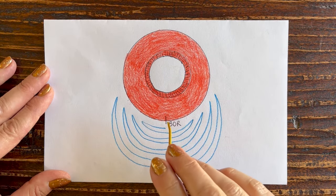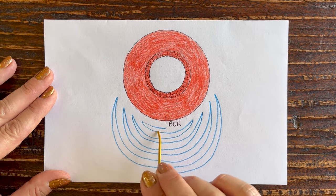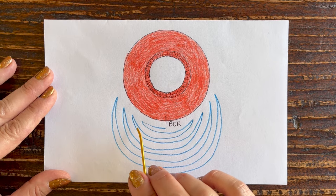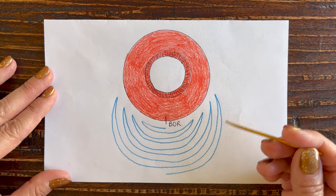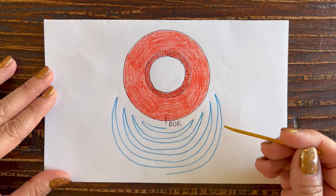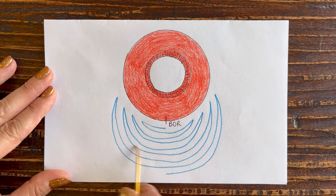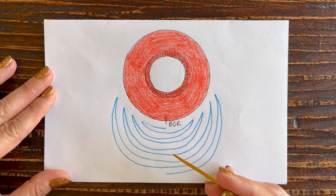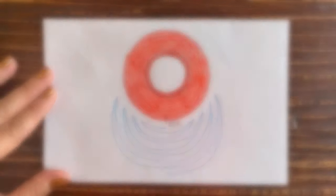Each short row for our example is going to get a little bit longer as you go, and the length of each row will be determined by your pattern. I also want to mention that your pattern might start with the longer short row first and then go shorter and shorter — so just follow the instructions in your pattern. For our example, we're starting short and getting longer.